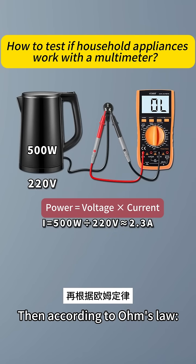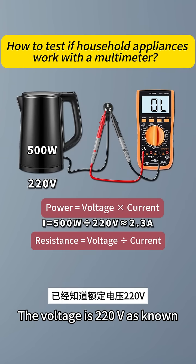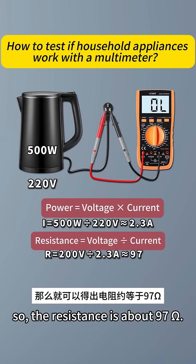Then according to Ohm's Law, resistance is voltage divided by current. The voltage is 220 volts and the current is 2.3A, so the resistance is about 97 ohms.